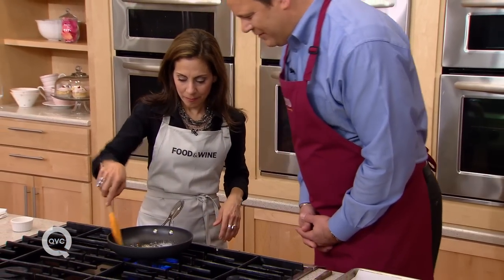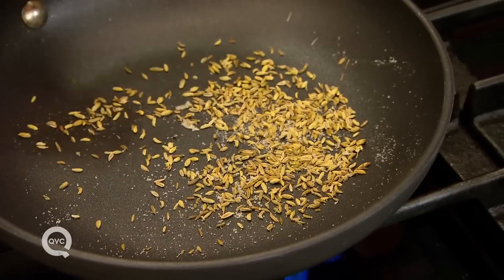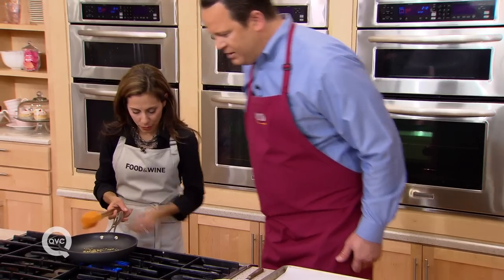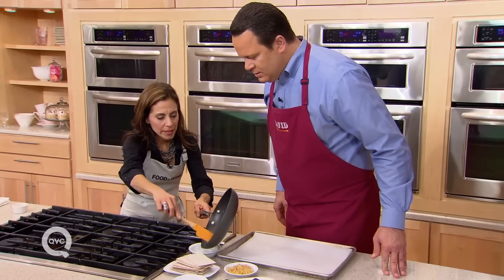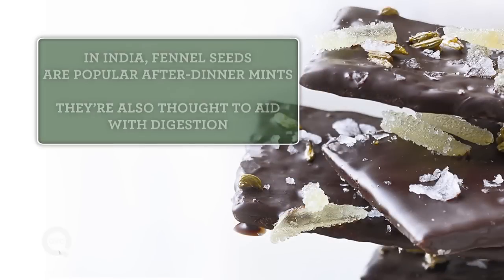I can already begin to smell the fennel now that it's heating up. Once the white starts to disappear, then you know that it's melting. You see it? Really fast. So then we'll turn it off and scrape it in — watch your hand, don't want it to burn. Can you smell it? I can totally smell it. It smells wonderful. It's sweet. It's savory.